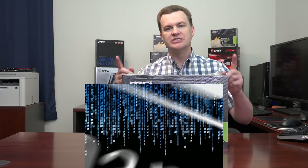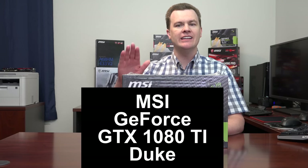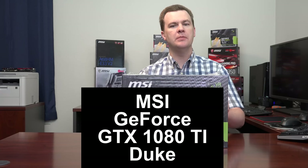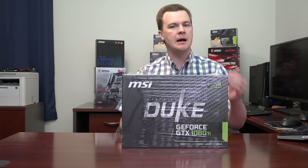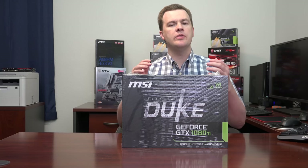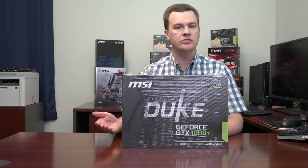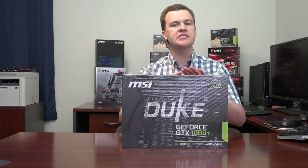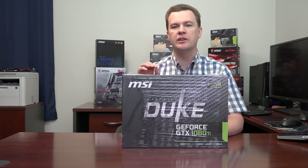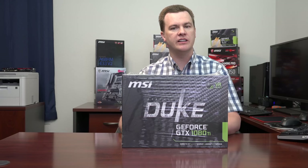Hello and welcome to TechDeals MSI GeForce GTX 1080 Ti Duke Factory Overclock Graphics Card unboxing and overview. If you are looking for a premium top-of-the-line graphics card, something that will play with the best of the best, play at 1440p ultrawide or 4K resolution, want ultra high refresh rates, a future-proofed card with plenty of VRAM for the next generation of games, then you have definitely come to the right place.